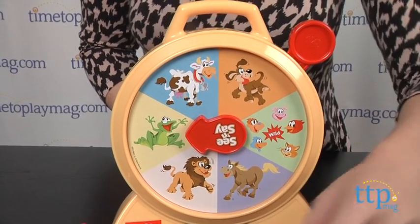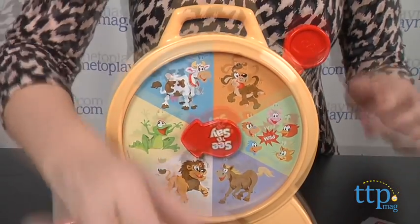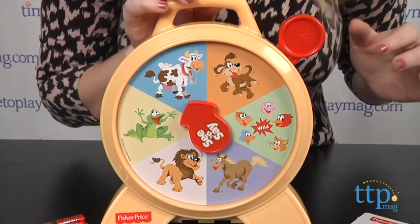The game ends when all 10 cards have been matched and are face down. When your child is able to recognize the animals with ease, the level 2 game seems to be a lot more fun and engaging, especially when played with more players.